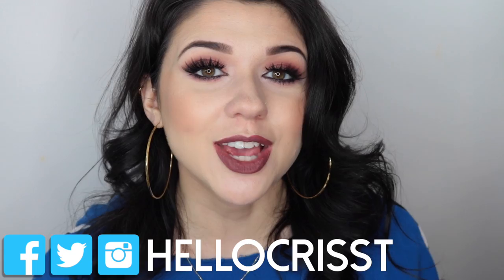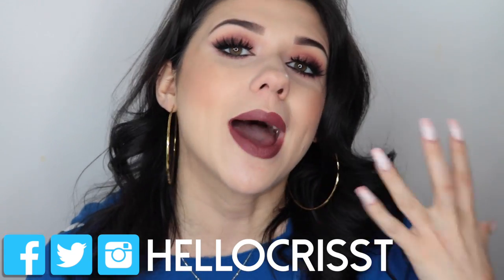Hi everyone, it's Christina. Welcome back to another one of my videos. Today I'm going to be showing you the key to applying liquid lipstick. Liquid lipsticks have been around for a little over a year now and it doesn't seem like they're going away anytime soon. I know that when I first started applying liquid lipsticks, I had a little bit of trouble because I was putting too much on my lips and I would get a really harsh line. And when I would try to clean it up, it would just smear all over my face. So I'm going to be showing you how to avoid all that and how to really get the perfect application when it comes to liquid lipstick.